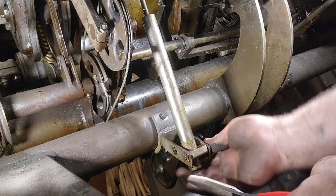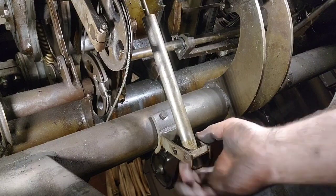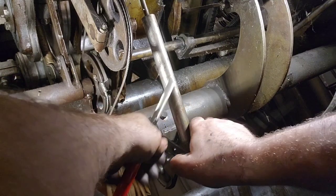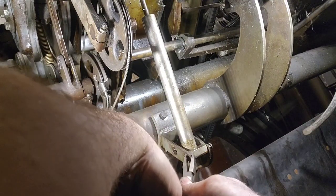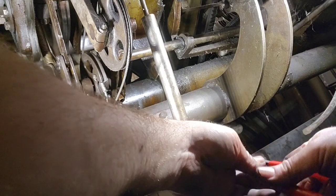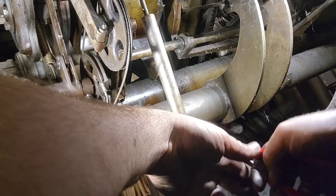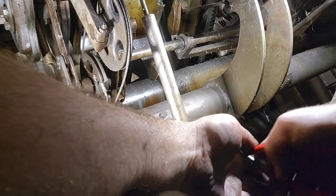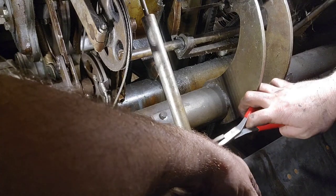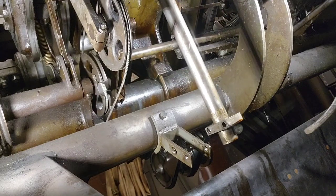Next step is the detector rod - we're going to take out the x-washer and pop the pin. That's always difficult. Do I have a punch? That'll work, got it.